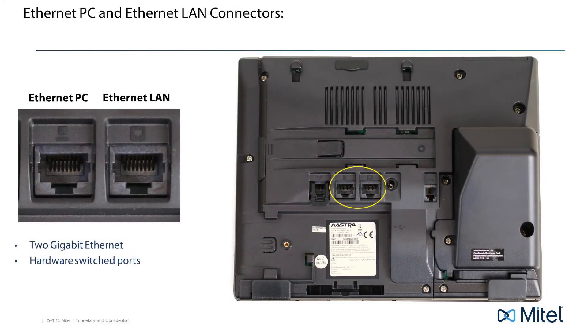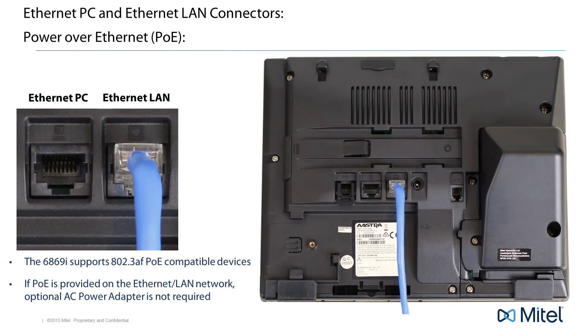The next two connectors are the LAN and PC Gigabit Ethernet connectors. The LAN connector must be connected to your network. This is the connector that will give your phone telephone service. I'll talk about the PC connector in just a minute.